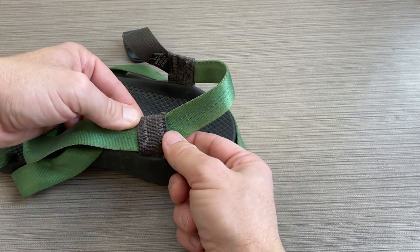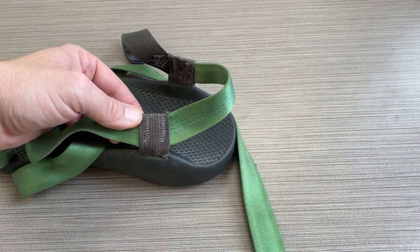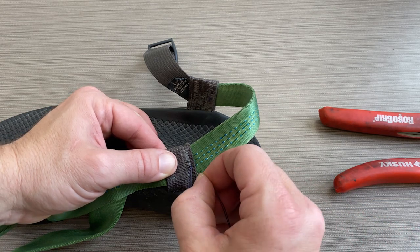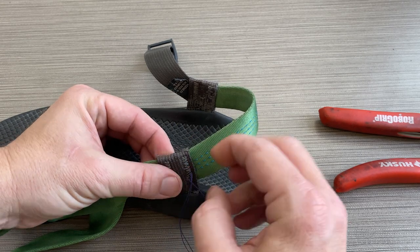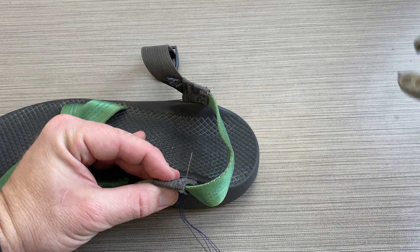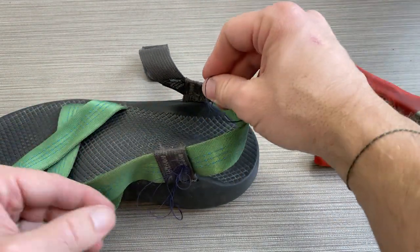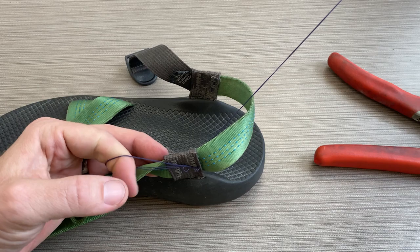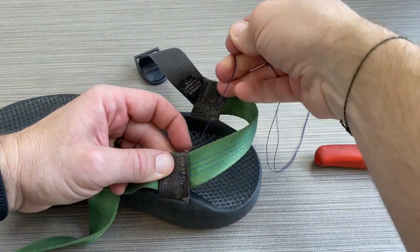Now I'm going to take some time and sew here and sew here. If you have a machine, that's a pretty quick process. I don't have a machine here in the lab, so I'm using a needle and thread. The hardest part about sewing this by hand is there are a lot of layers of really heavy-duty material. I can usually get the needle through partway, but I'm using a pretty short needle and it gets difficult. What I've been doing is using my pliers to grab the needle and pull it through the fabric. I also have a long piece of thread, so I'm trying to avoid getting it tied up in a knot.